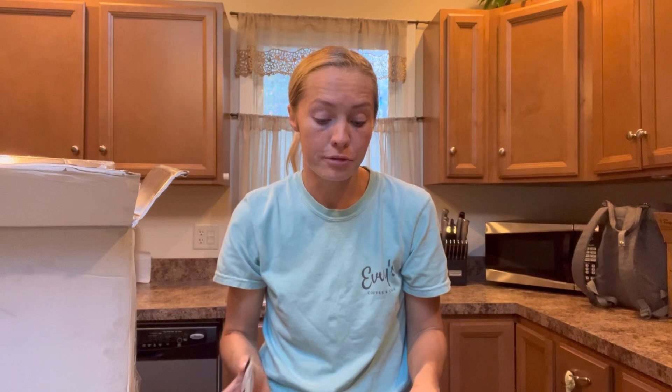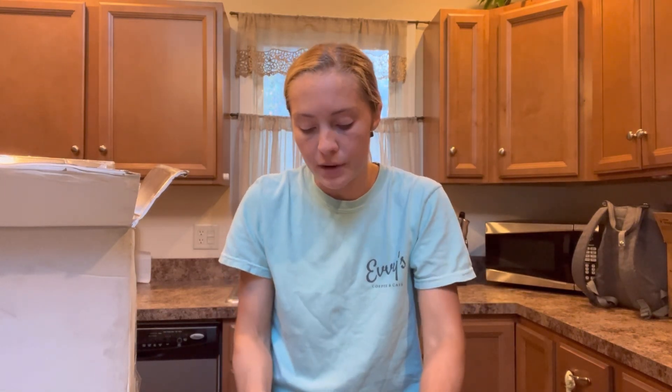You can refrigerate or freeze them. When you freeze them, it's going to last a little longer. This one is the Ranch Rub Chicken Breast.